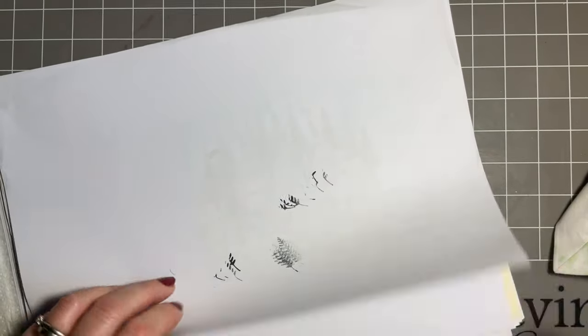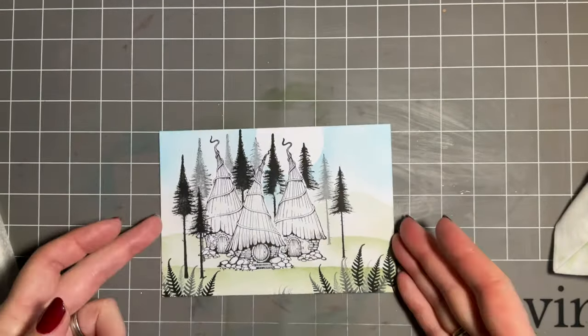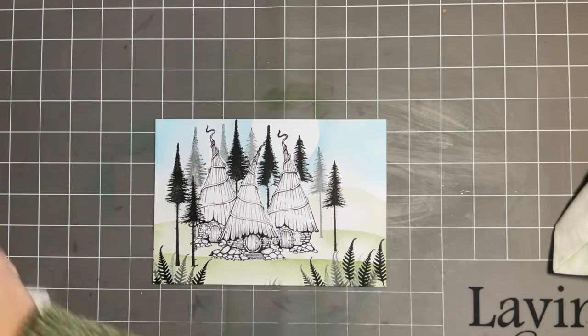We'll give that a bit of a blot. So that's the basis of your masking and the fabulous masking sheets. Now we're just going to add some finishing touches - first of all we'll add some colour, so I've got my watercolour pencils here.